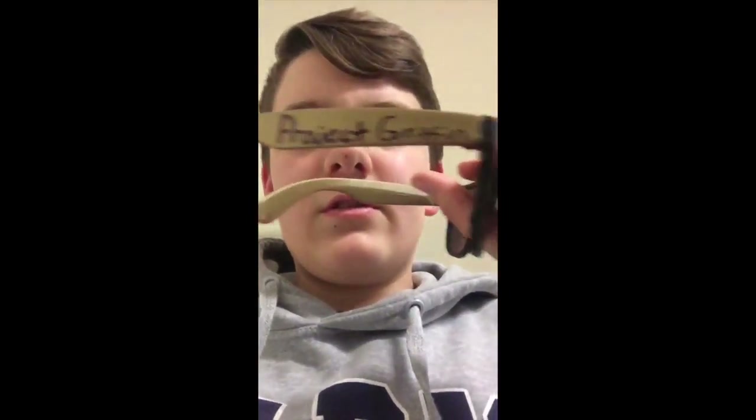Okay guys, the glasses are finished and now they look awesome. I got the gold — it looks good with the black. And I wrote 'Project Griffin' on the sides. You're done, and thanks for watching.